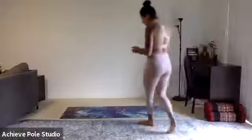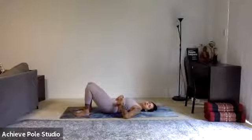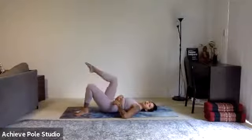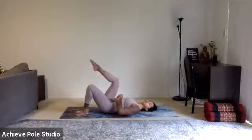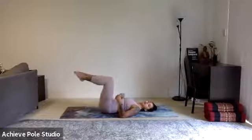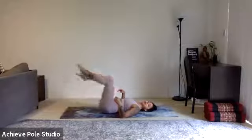We're going to start on our backs, so come down onto your mat and lay down. Make sure you've got an imprinted spine so that the lower back is pressed down into the earth, then draw the core in, feeling it engaged towards the belly button. Lift up one leg at a time so that the shins are parallel to the ground.